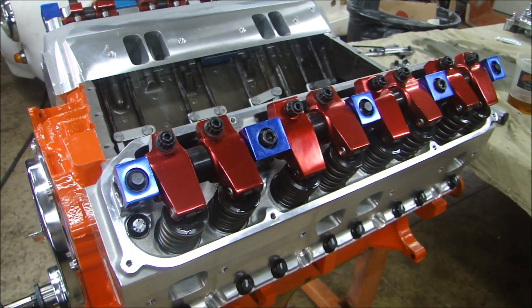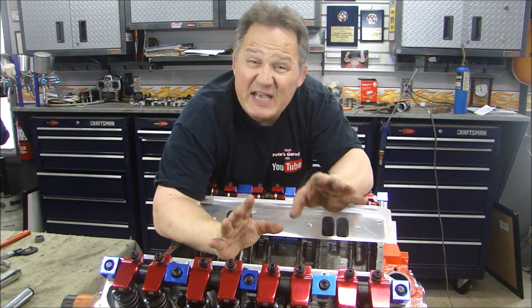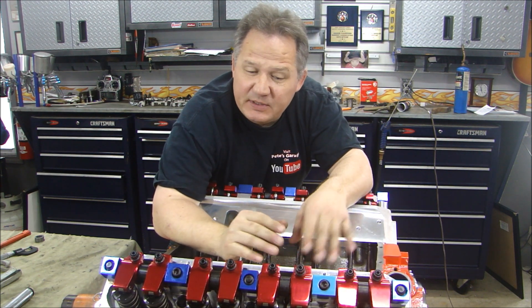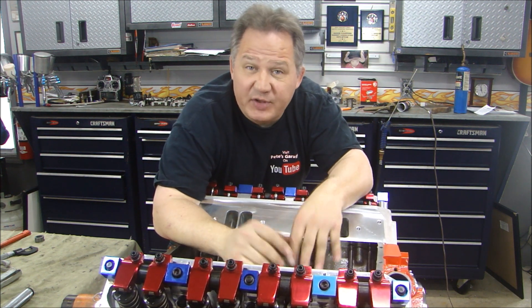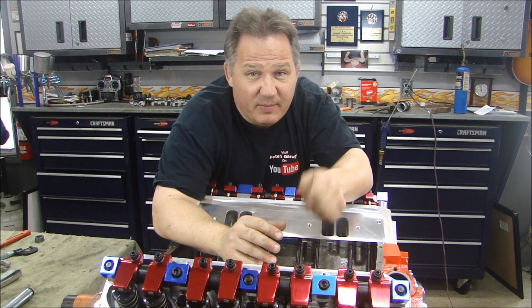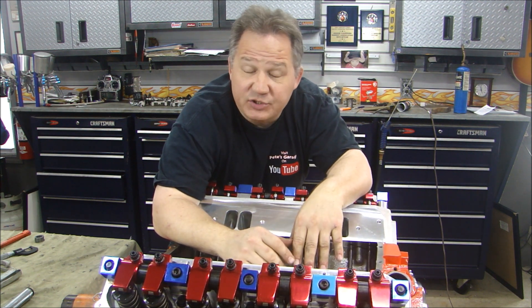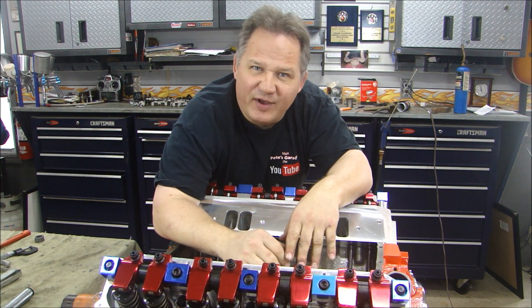The valve train is installed. Just remember to take your time, make the measurements, check to make sure everything's right, re-check it, and make sure it's right. You don't want to start it up and find out something's wrong — and all of a sudden bend a valve and have your engine toasted. Take your time, do a nice neat job and it'll work out just fine. Thanks for stopping by Pete's Garage.